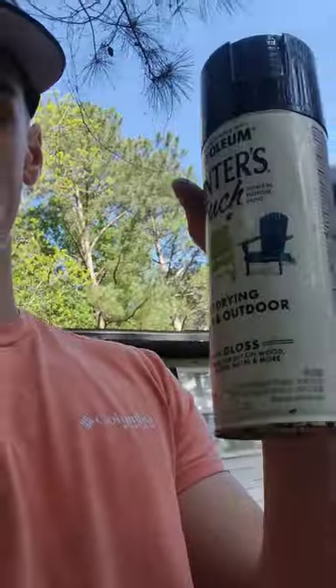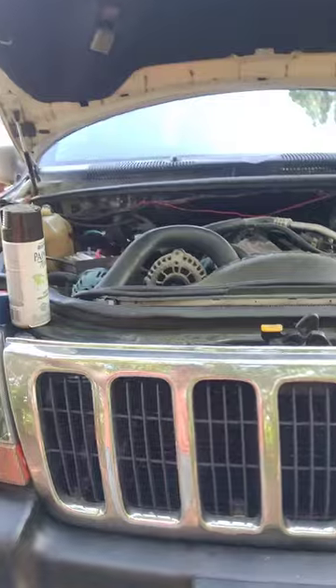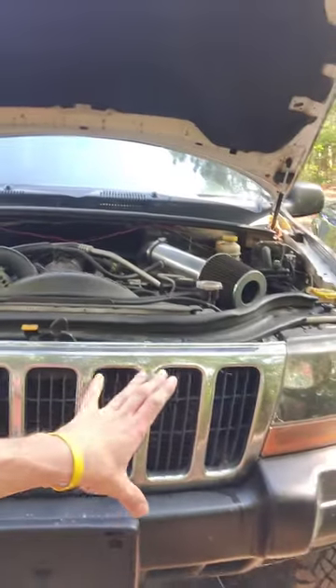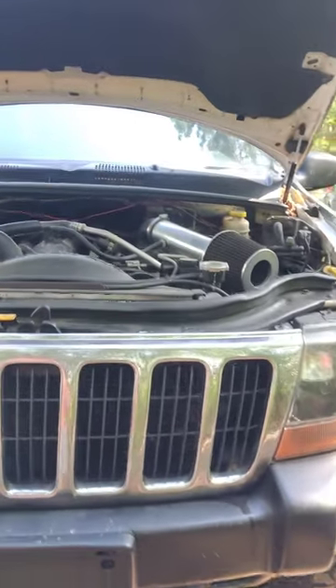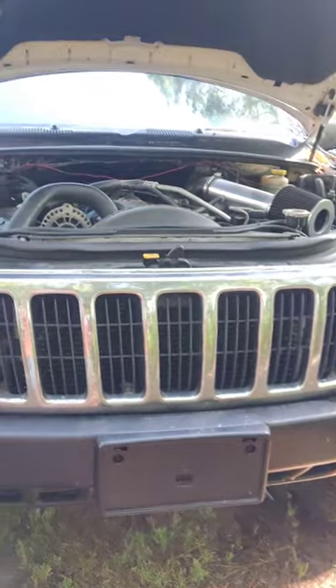We'll have it gloss black. I tried to take the grill out earlier but it was not coming out — broke a couple things in the process — so I'm just gonna tape it off and try not to get it on the bumper or the headlights, and I'm gonna spray paint it the best of my ability.